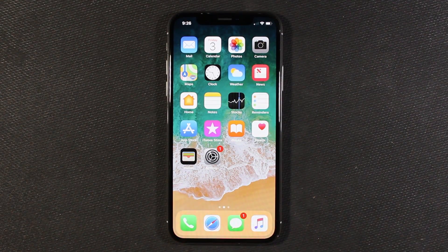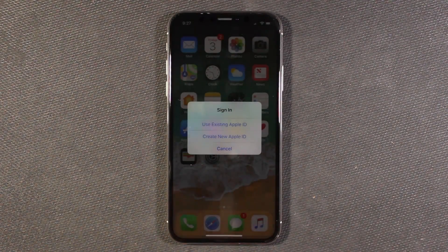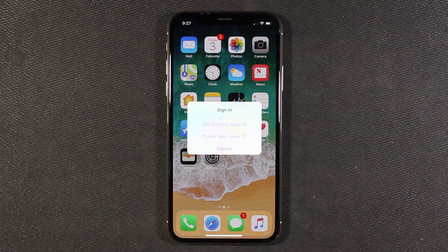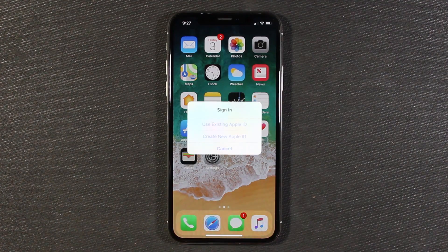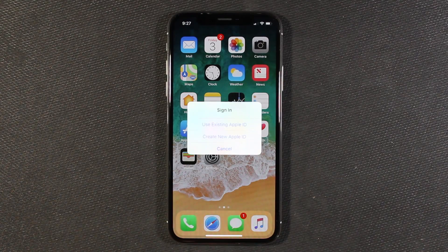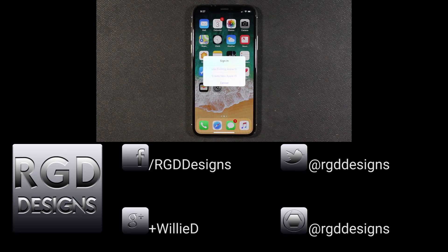It's asking us to sign in if we want to download the free apps we backed up from our Android phone. Backing up from my Android device was actually surprisingly easy, though I wish it gave you the option to use a cable. There you have it — a quick look at setting up the iPhone. Make sure to hit subscribe if you want to see more iPhone X videos. Give it a thumbs up if you liked it, and you can find me on Facebook, Twitter, Google Plus, and Instagram. Until next time, take care.